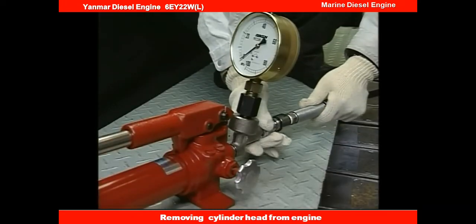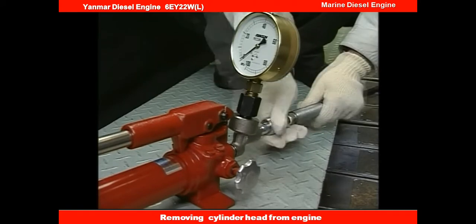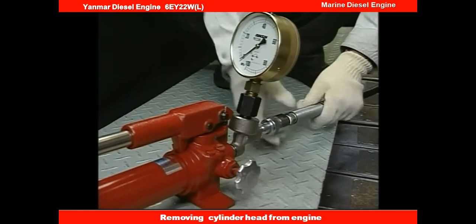Next, connect the hydraulic pump with the hydraulic hose, operate the air valve of the hydraulic pump, and open the relief valve.